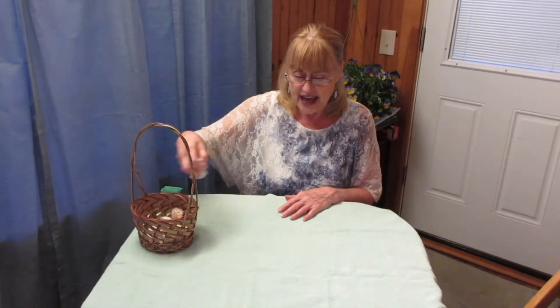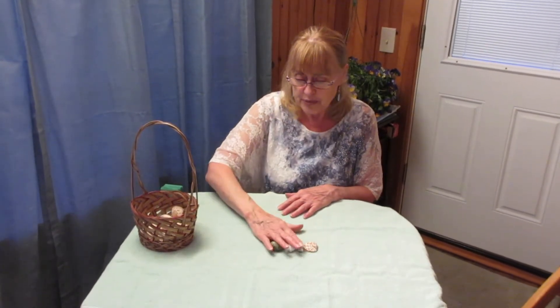This particular exercise with shells has 10 different kinds of shells in it, so this is especially a variation. I'm going to take the shells out — they're fragile, so I want to be careful.